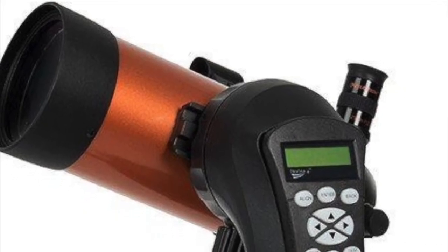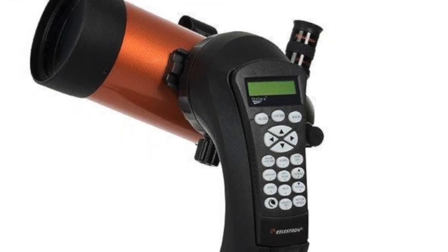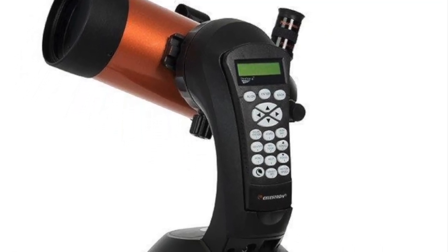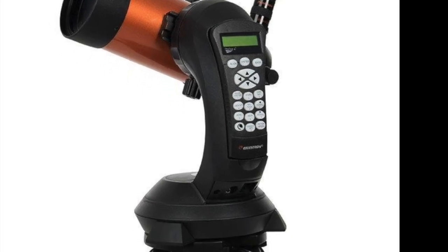The go-to mount is easy to align, and once you've got it set up, you're in for a night of observing without the stress of hunting for objects.